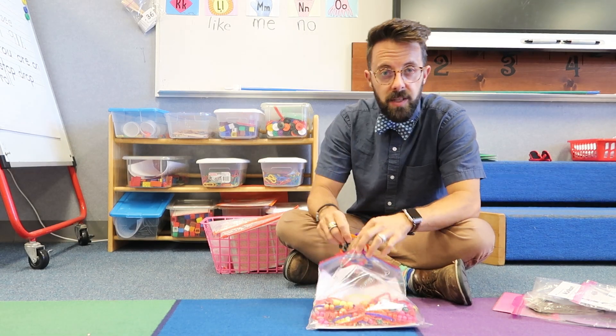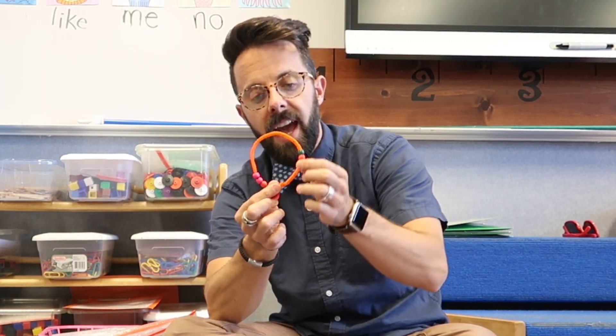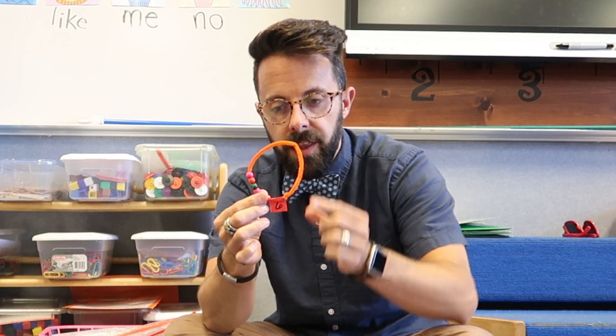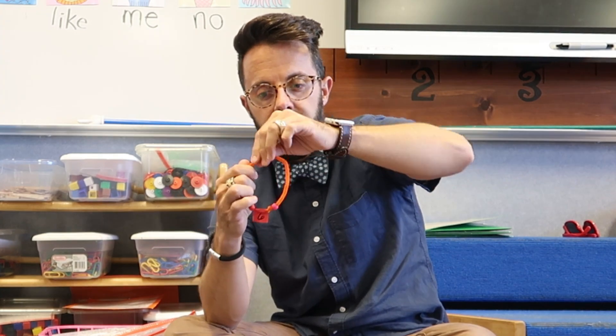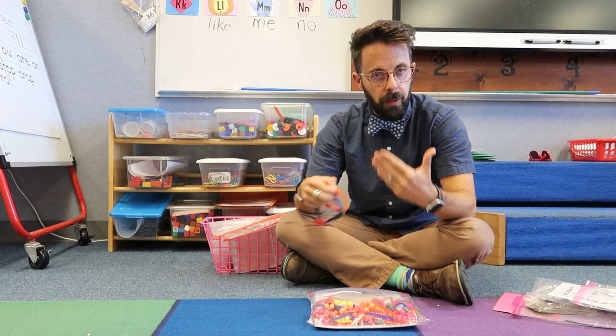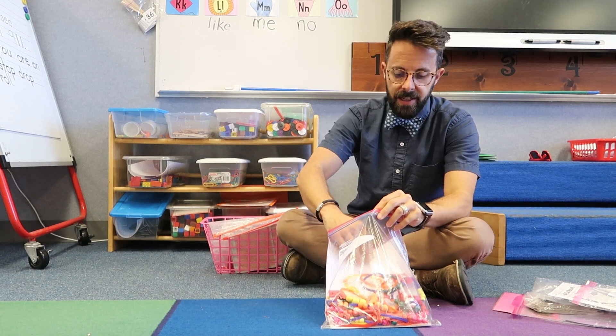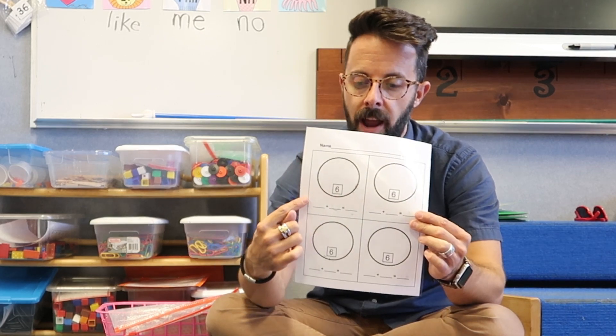This is one of my favorite stations. You build these with just beads and pipe cleaners — you make a circle. This one says number six and has six beads. They experiment: six can be six and zero, or move one over — five and one more — move one over — four and two more. After they've had opportunities to experiment, I add laminated recording sheets. They draw whatever combination they built, like four and two, and write four and two more equals six.